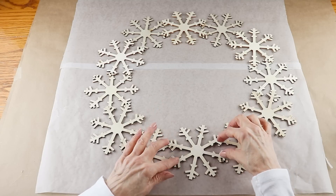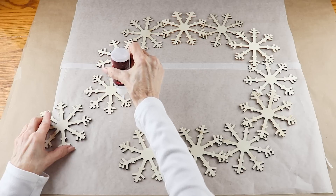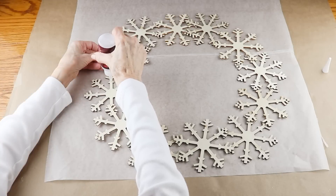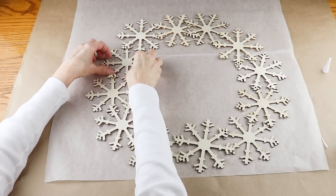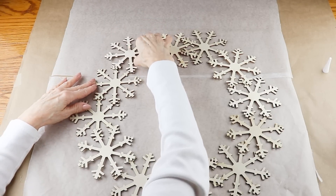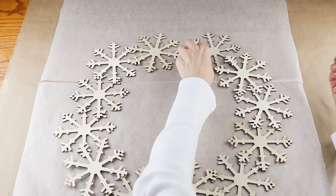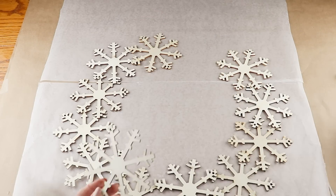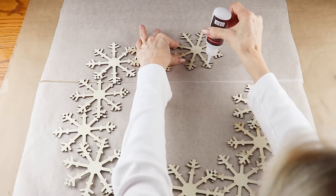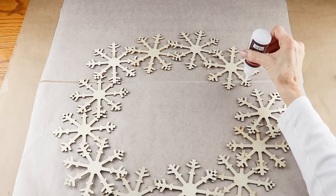I added the glue to the ends of my snowflakes and attached them together, making sure to use a generous amount and overlap the ends as I attach them to get that oval shape. I kept adding glue and working my way around until all my snowflakes were attached.